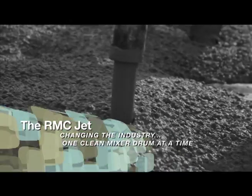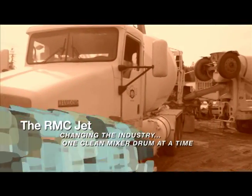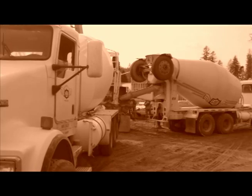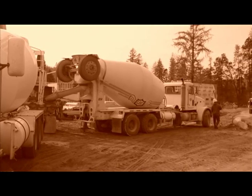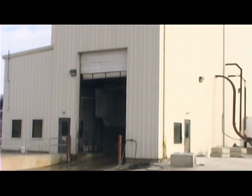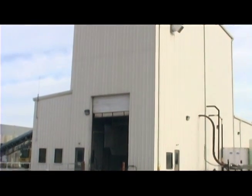Since the introduction of the first mixer truck in 1927, the ready-mix concrete industry has been searching for a safe and effective solution to eliminate or dramatically reduce the accumulation of hardened concrete in the mixer drum.